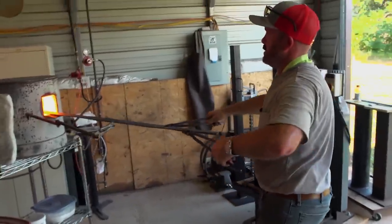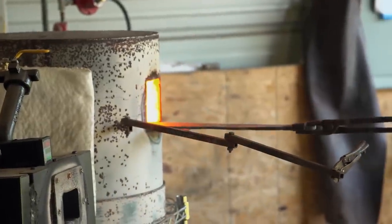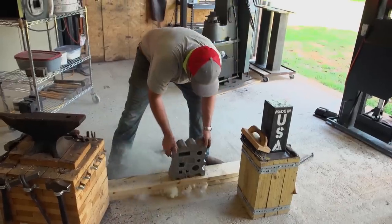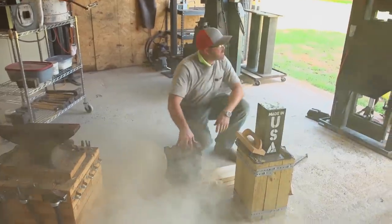It's getting long and heavy and hard to hold. End of day one — good day. We've got the blade forged out. It's cooling down between a couple of two-by-sixes so that way it doesn't warp as it cools down. Tomorrow, we'll get it ready for heat treat.